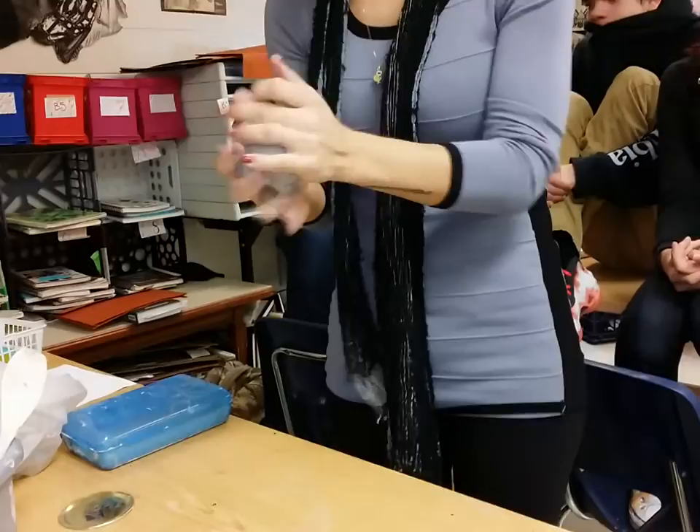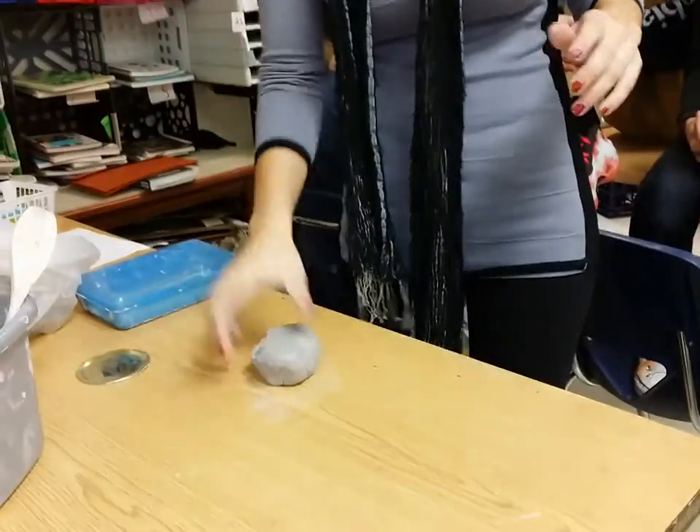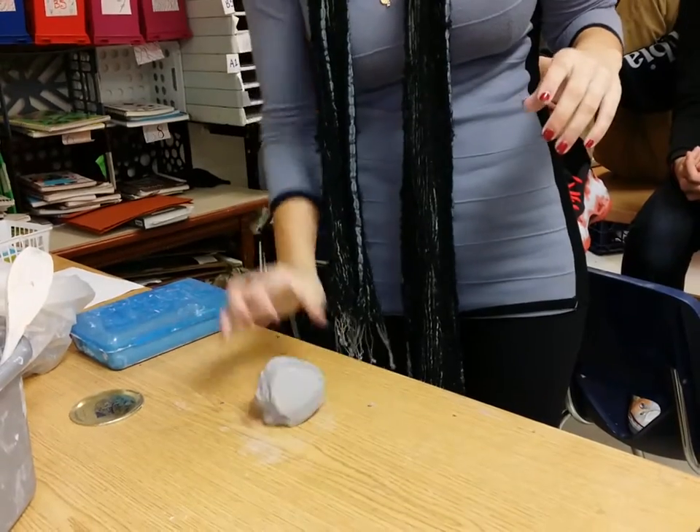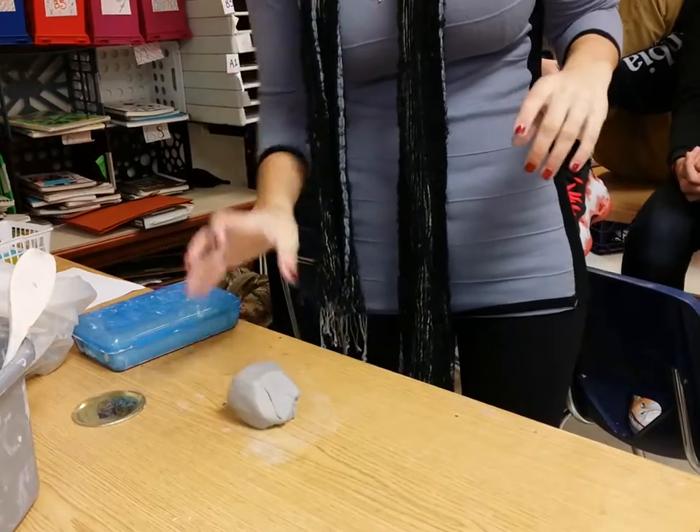Just a couple times — don't want to do it too much or it'll dry out. Then pat it into a ball with the heel of your hand and you can throw it down on the table a couple times just to even it out. Don't throw it too hard, it'll make a really loud noise and scare everybody.